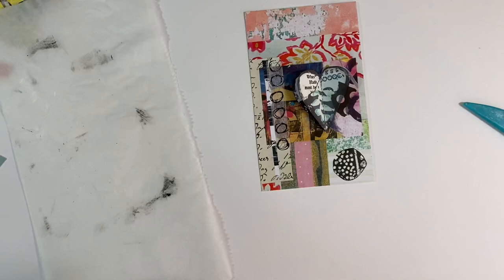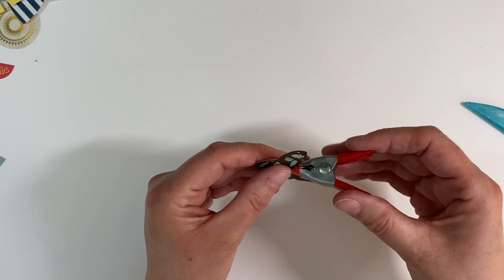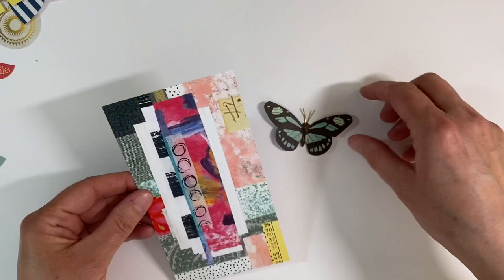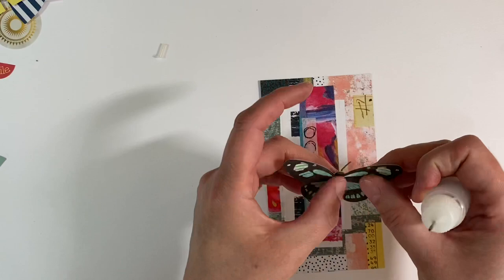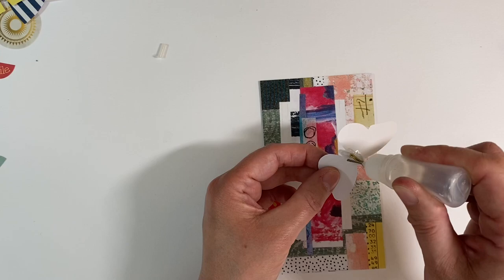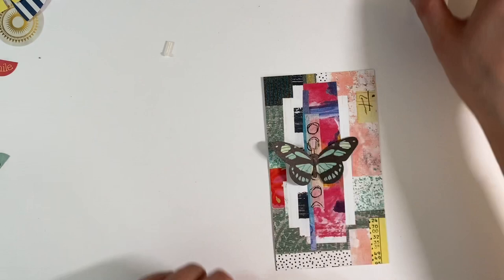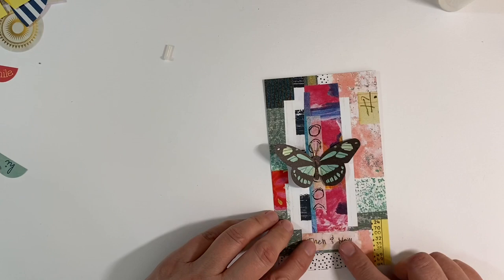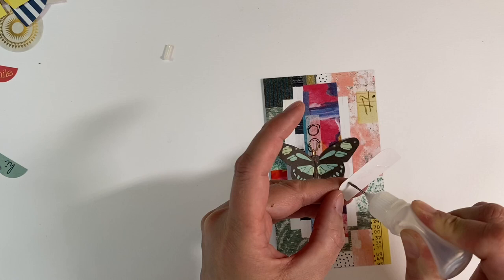I don't know whether I want to turn this into a card topper or a tag at this stage, so for the time being I'm just going to leave it as it is. Let's see if the butterfly is dry — yes, that's absolutely fine. I want that to go on there like that. I think I'll use some Three in One to glue that down, and I do want this to have a bit of dimension as well, so I'm going to add the glue just to the center of the butterfly.